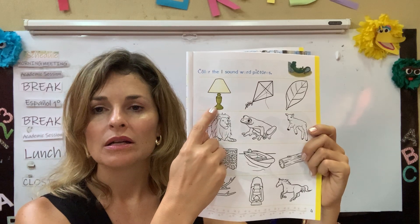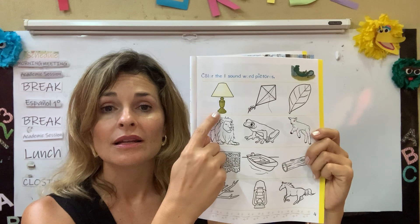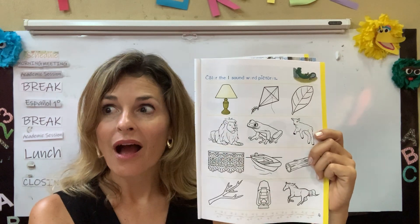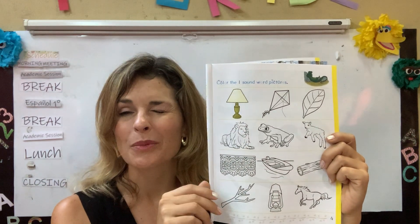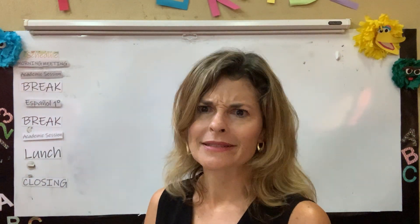Lamp. When I say lamp, do I hear the L sound like Larry Lizard? Yes, I do. So I'm going to color the lamp. You guys are doing wonderful.